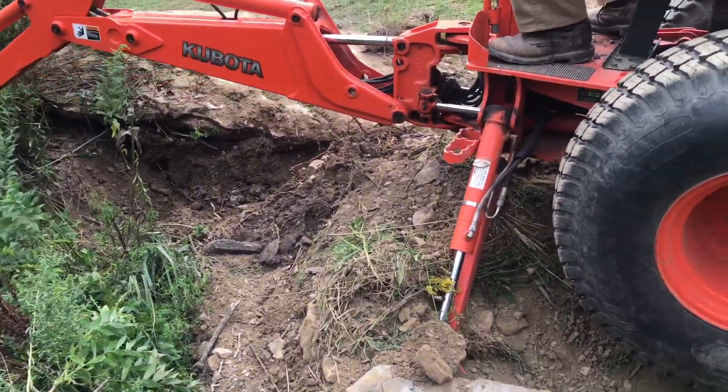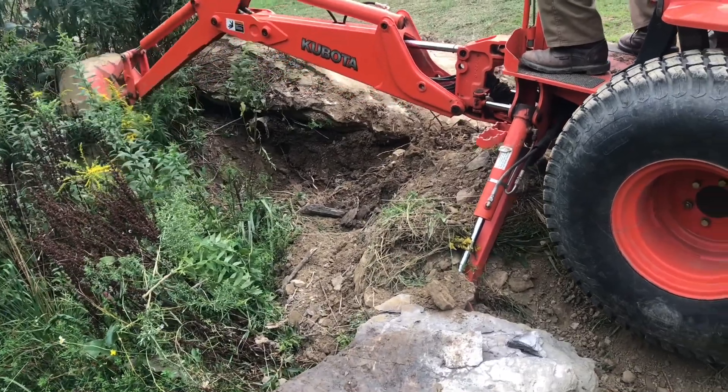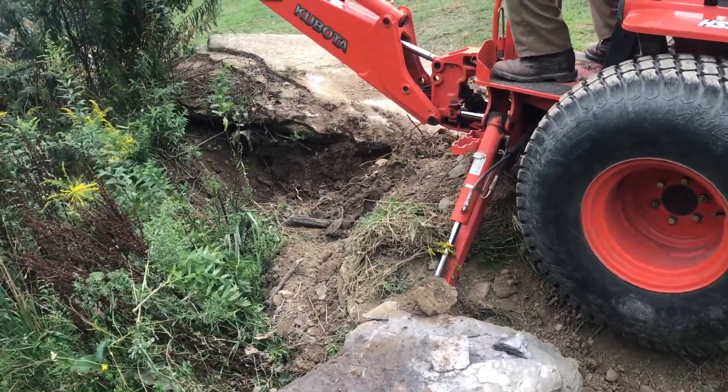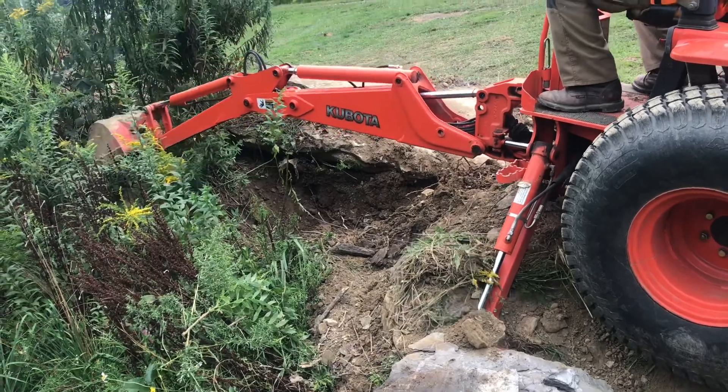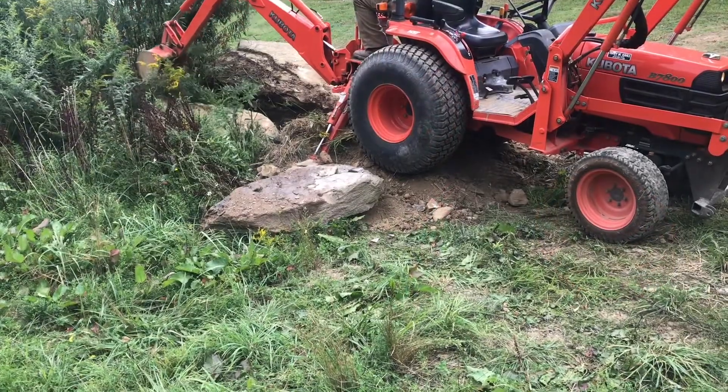This backhoe is really nice for digging out stumps. I've dug some stumps out with just the loader, but it is really a lot easier with a backhoe, of course. And it is kind of fun. The more control you have over your machine, the better it gets.